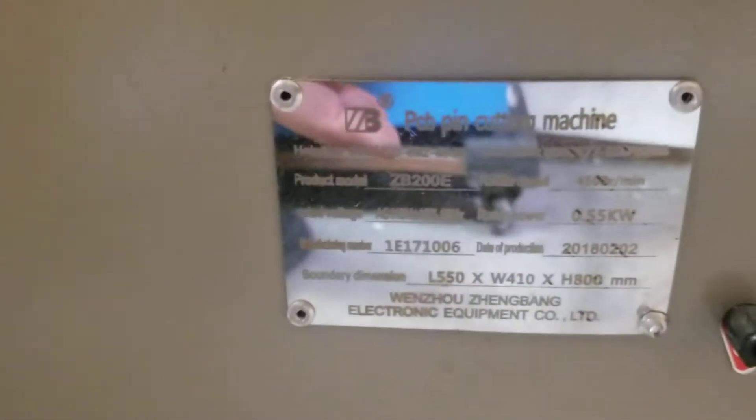Here's the data plate if you want to have a look. We bought this from China and it cost us about $1,500.